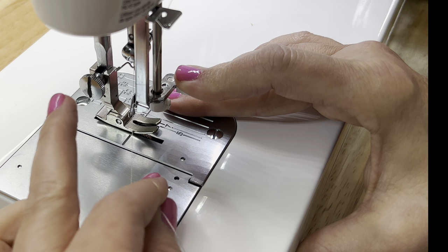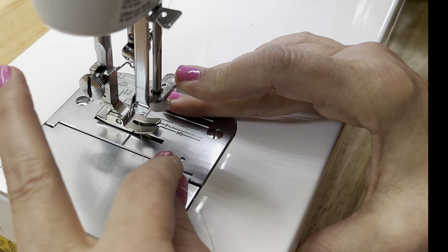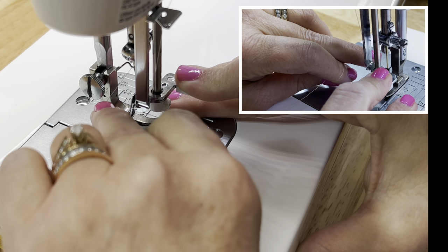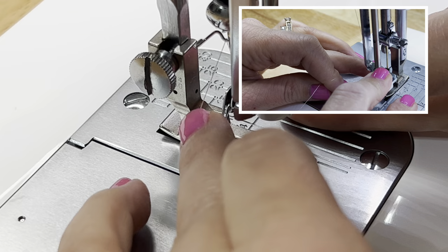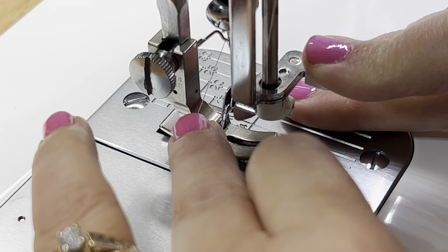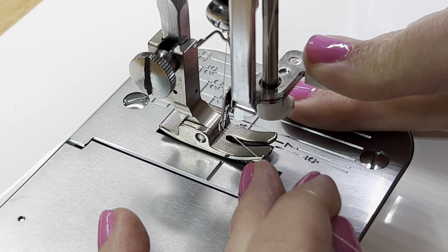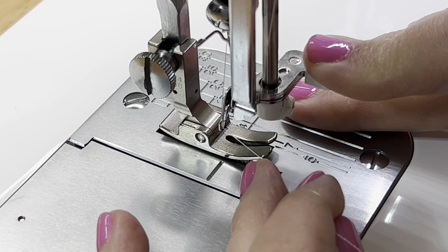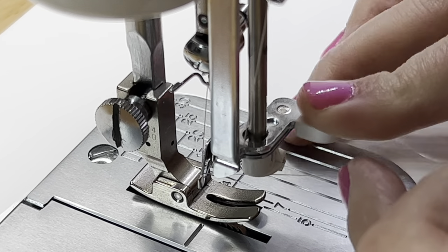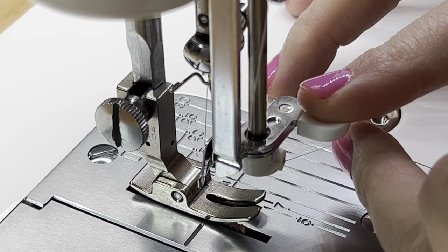Now lift your middle finger. Still while holding the thread pinched, take your middle finger and give that thread just a little shove back. You can actually feel with your finger, right on the side of your finger, where it needs to catch. Once you have it right on the end of that little lever in the back, just keep it level.